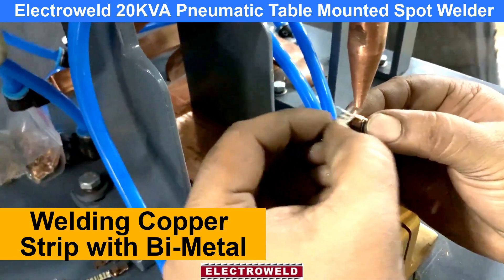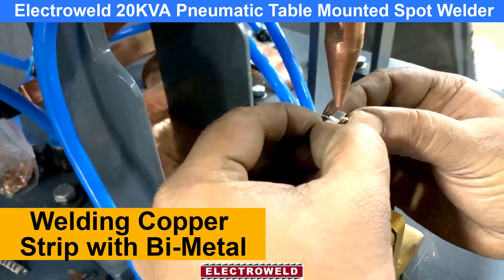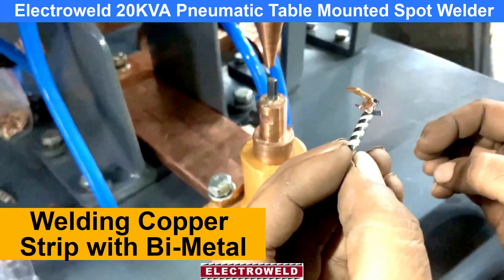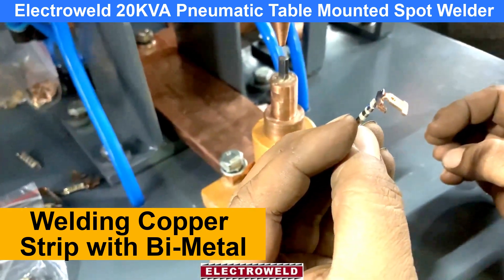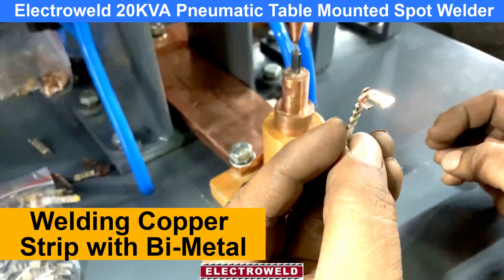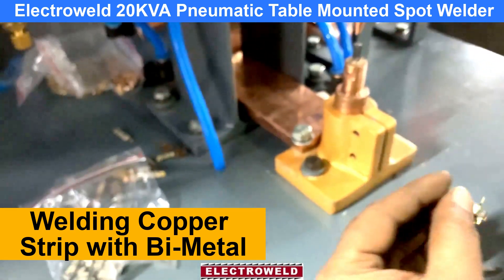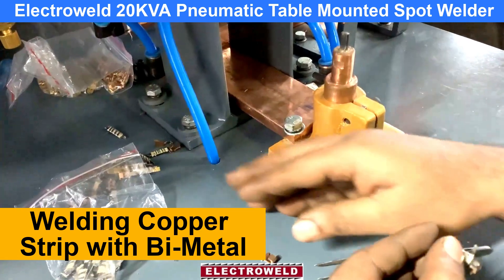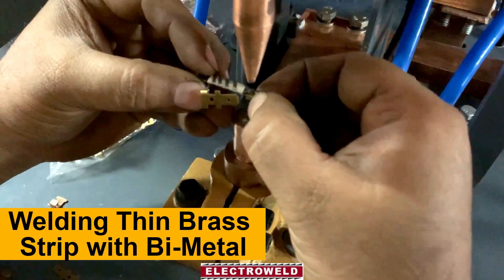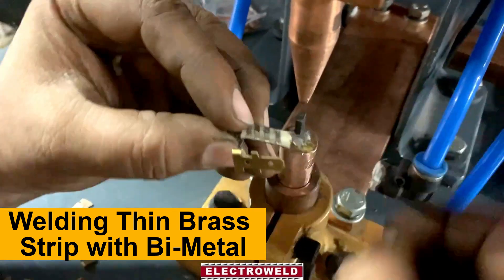Keep the copper strip and then the bimetal and then cut the foot. See how this is welded. Then we will show you the welding of the bimetal strip with that thinner strip. Then the small piece — same thing — this is how it is welded.